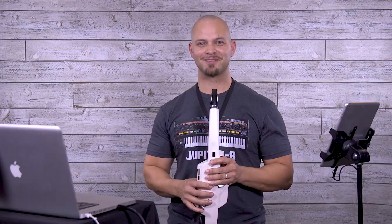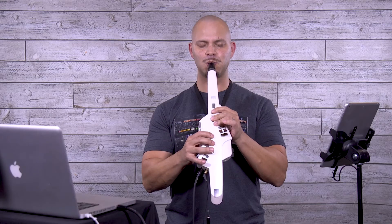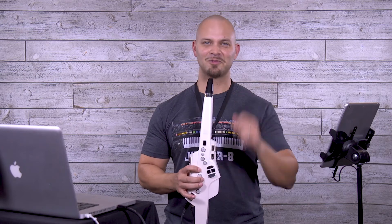Let's see what the violin sounds like. And that's how you play the Aerophone.